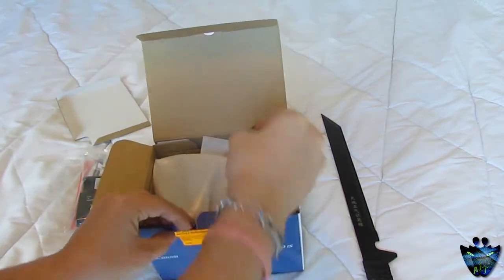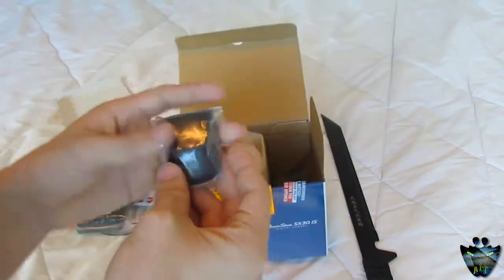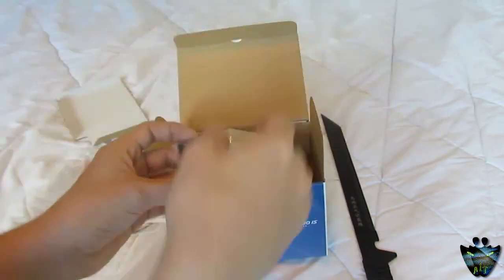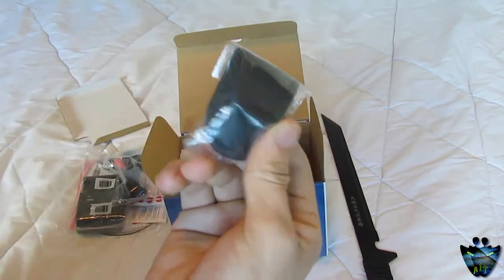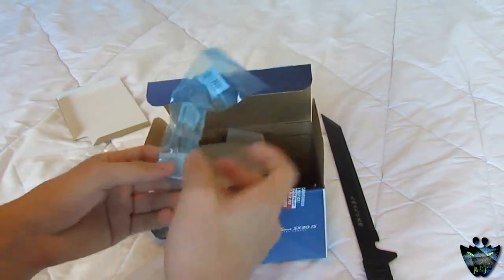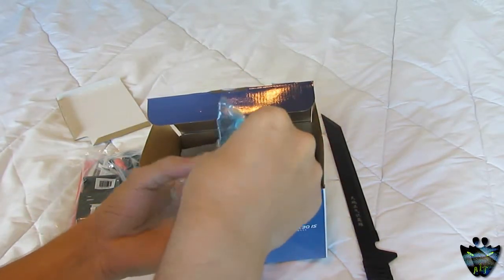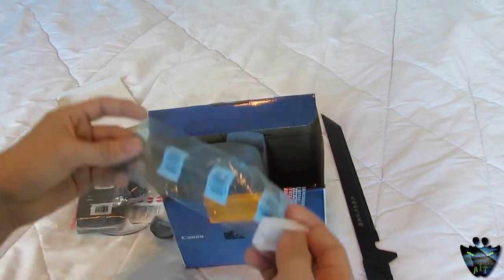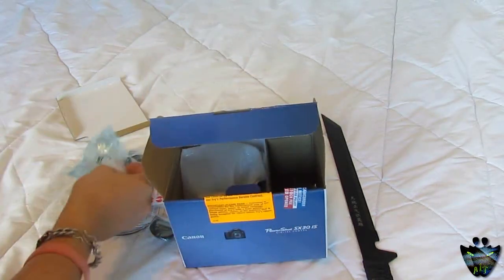What else we get is a case for a hot shoe cap. That little thing that comes on top of the camera — you can take it out and replace it with a bigger light source. And then there's also what looks like just an empty bag... it looks like where the battery is supposed to go. Maybe it's already in the camera — that's kind of weird.